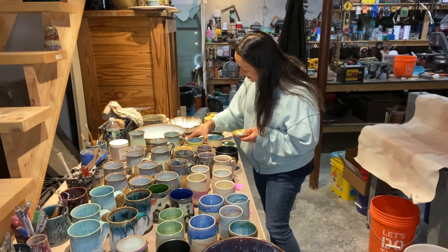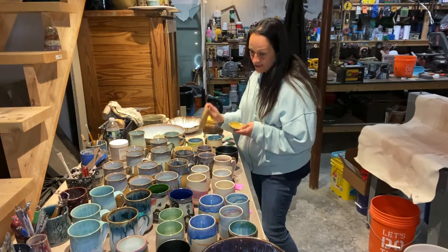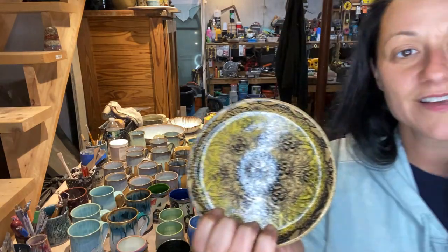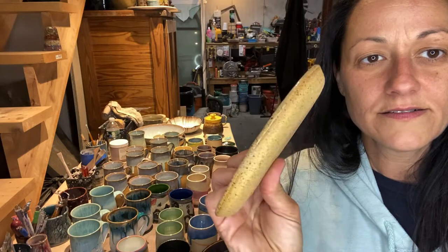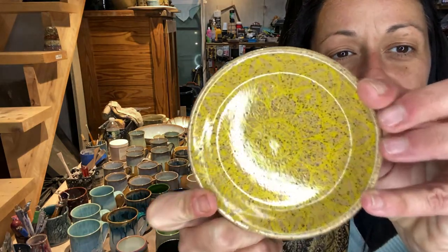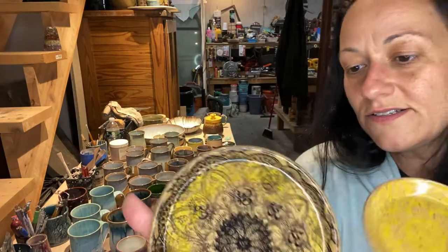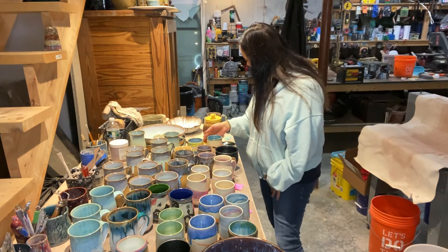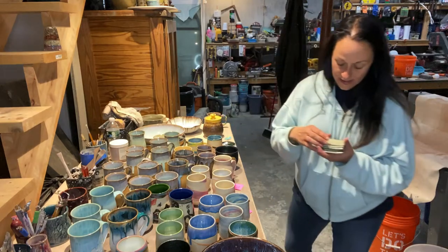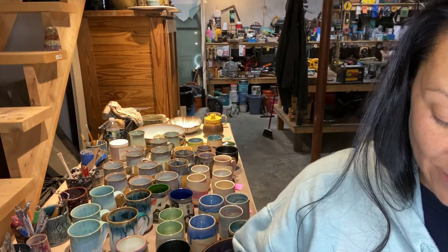And then lastly, some transfers I was playing around with just to experiment and see what they did on this clay body. The yellow didn't really seem to show - the pattern is a little washed out on this clay body, but it's good to experiment, see what works and what doesn't. Then again, these are little ring plate dishes I made out of the colored clay leftovers. There's a bunch of these too.